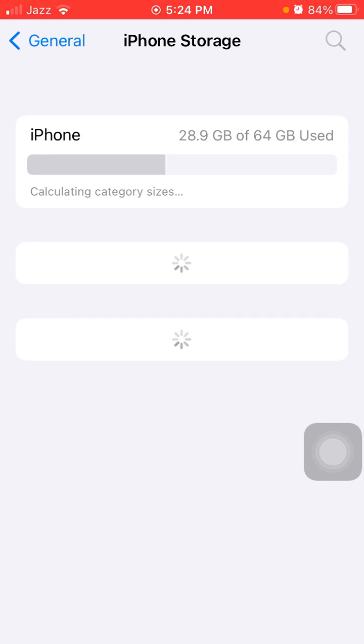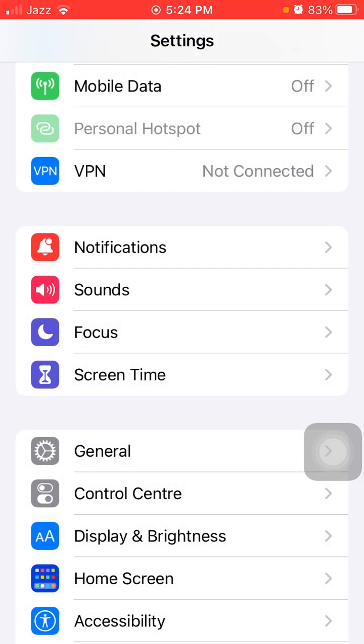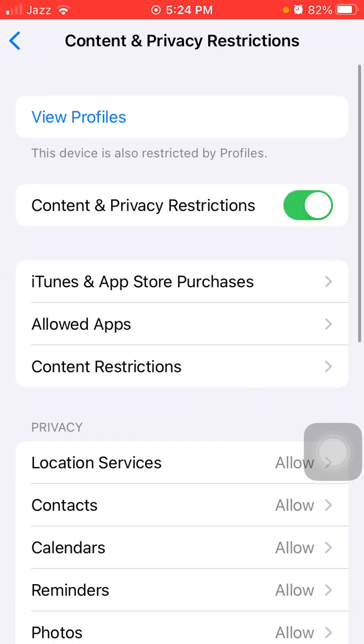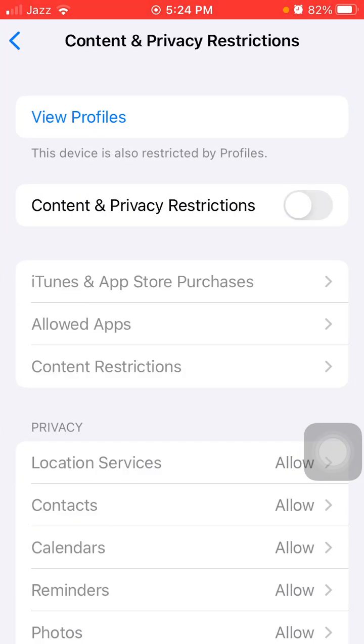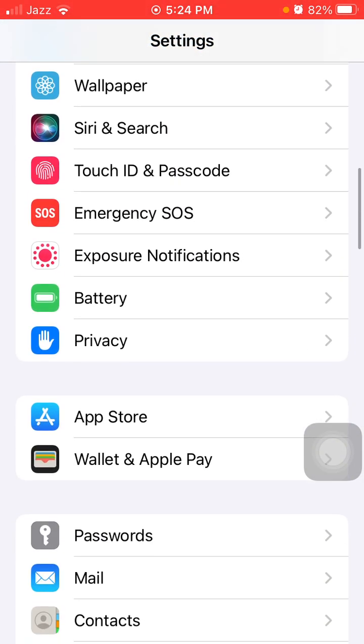Then go back to Settings, tap on Screen Time, then tap Content and Privacy Restrictions, and turn off Content and Privacy Restrictions. Then go back to Settings and tap on Privacy.